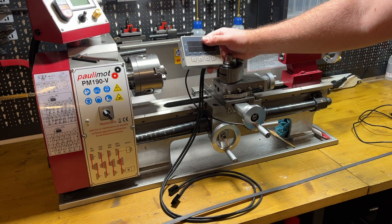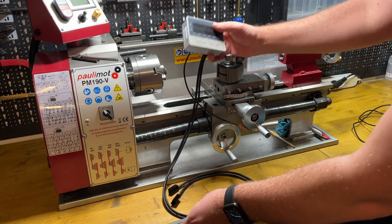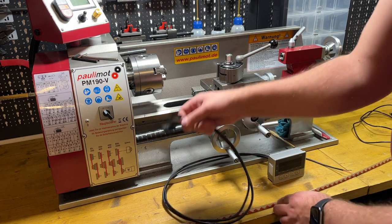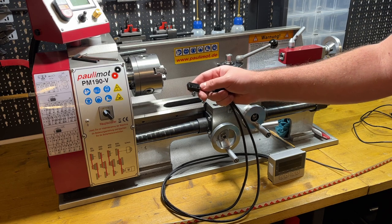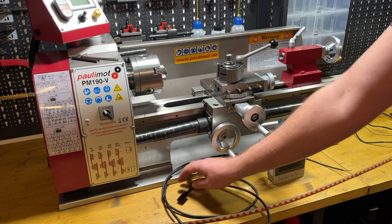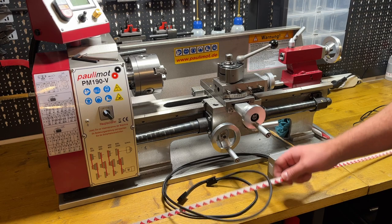There are a lot of pros and cons according to the type of the DRO and type of the sensors, but I will go with exactly this one. One reason is the price — I bought it for less than a hundred bucks. Another reason is the size of the sensors, so I could install them almost everywhere. It's a very important question when I have a small machine like this one — the size of sensors and scales.